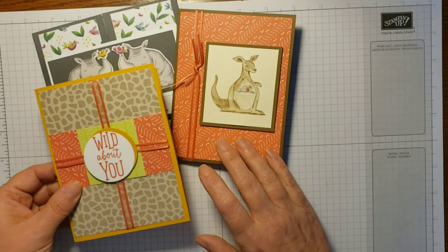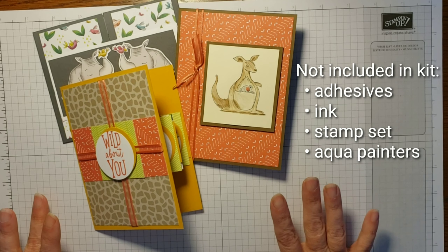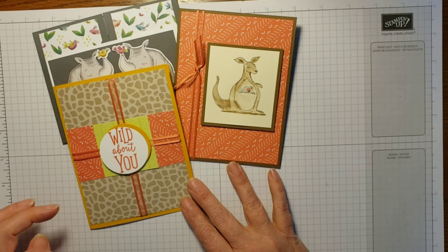What you will need is adhesive, inks, and stamps — the one stamp set. I've got all of that listed below this post, below this video, for you.